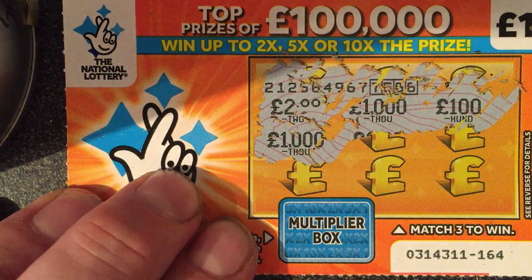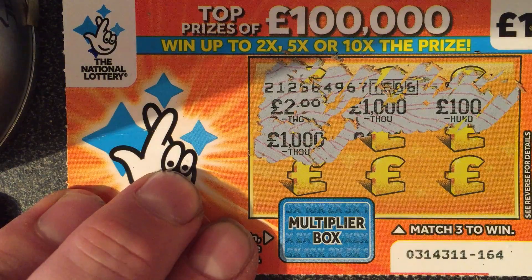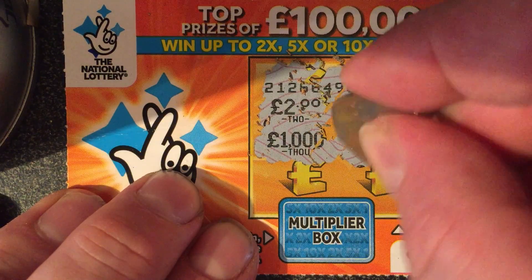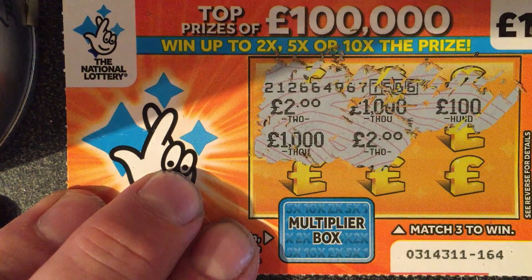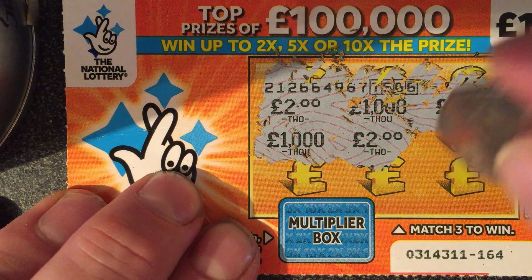£1,000. Don't forget to comment, like and subscribe and smash that bell icon, and select all to see more scratch card videos — the more likes I get, the more I'm likely to do another scratch card. So here we go. £1,000 — we've got £1,000. We've got £2. I think you can match three anywhere. I'm so rusty with these scratch cards, it's unbelievable.